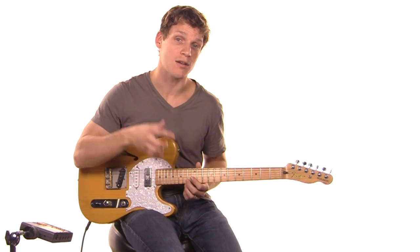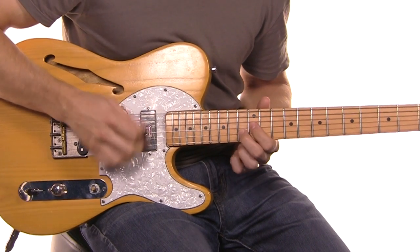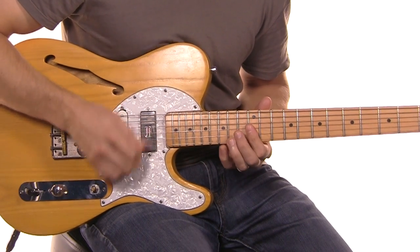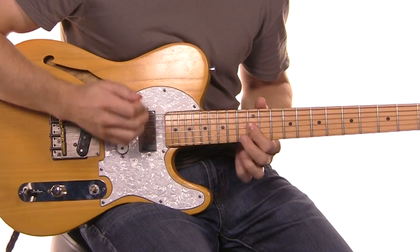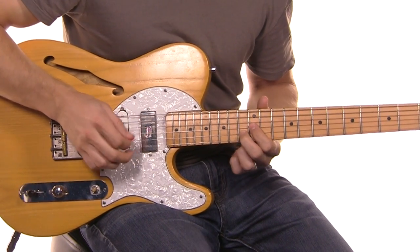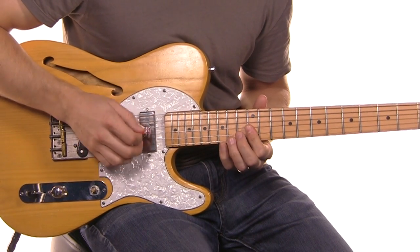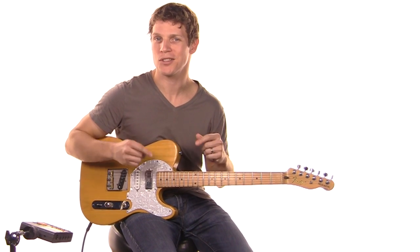So make sure when you're playing those notes that you're really getting some snap on them. The same thing applies for that chorus — going between them with snap versus not getting the snap just doesn't have the same life in those notes. So make sure you're getting the snap.